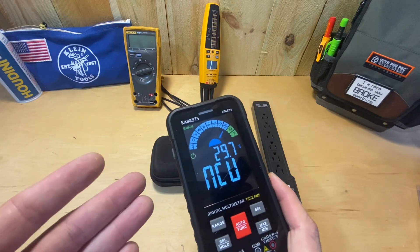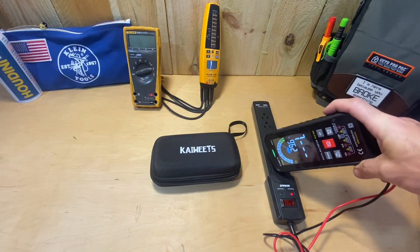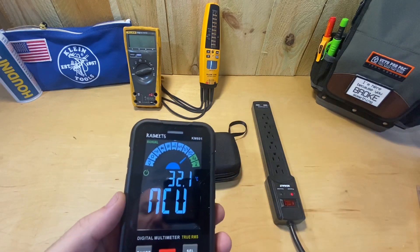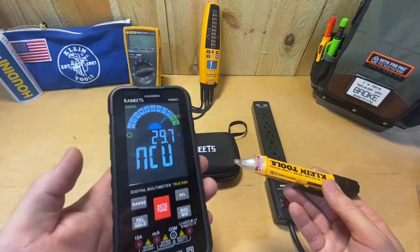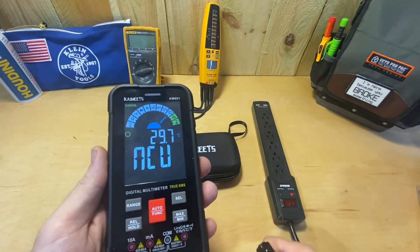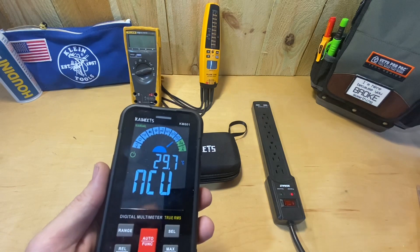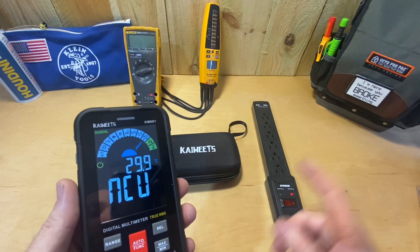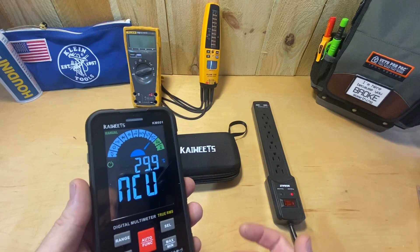The last feature I like is the non-contact voltage tester — there's a little spot up here labeled NCV. If you put that close to voltage it beeps and lets you know you have live voltage. You're probably already carrying one of these separately, but if you're already checking things with your leads and you just want to know if something has voltage, you can check it without going in and out of your bag. It may not be something you use all the time, but it's nice to have.